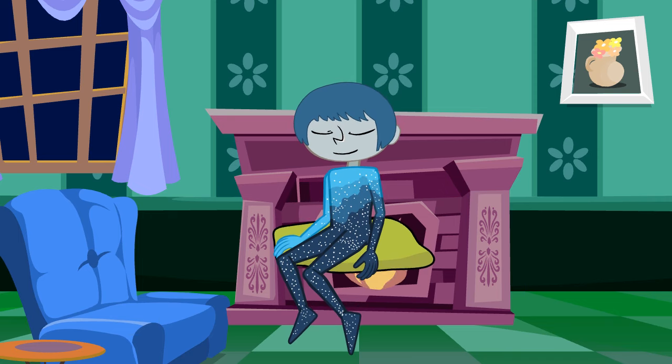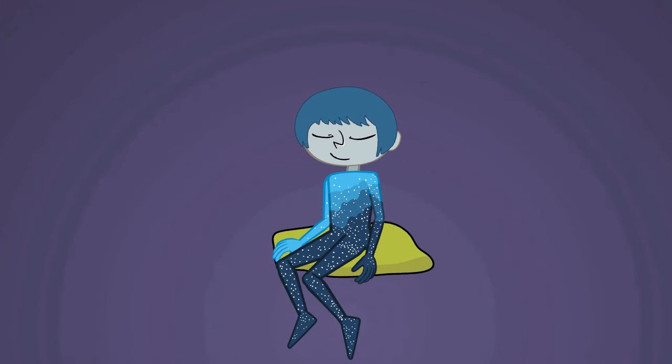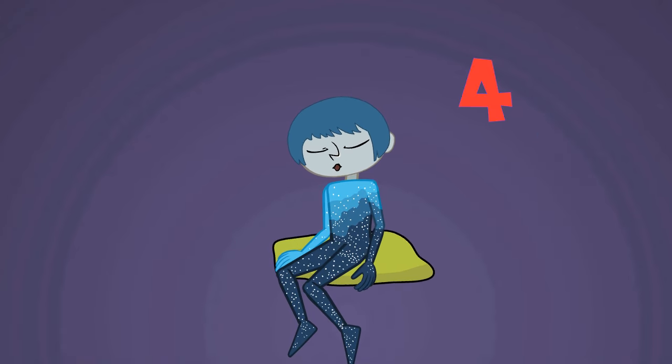Close your eyes. Focus on your breathing. Breathe in through your nose — 2, 3, 4. Breathe out through your mouth — 2, 3, 4.